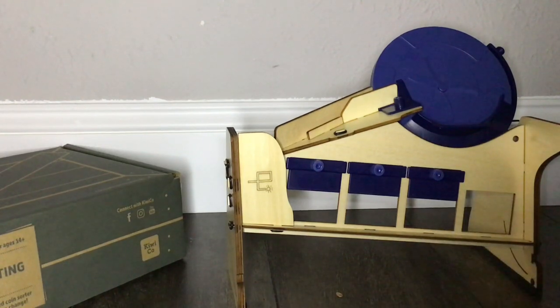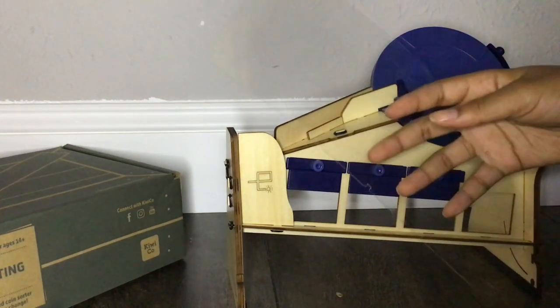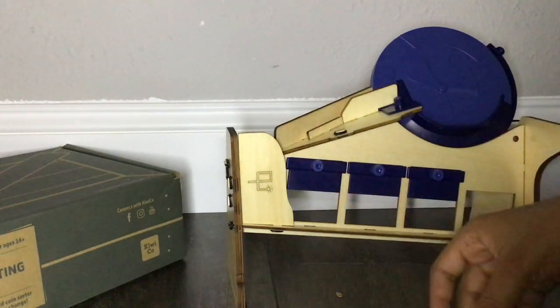For Part C we will be using this clear piece and a bunch of these. Let's go!